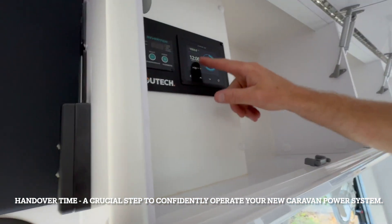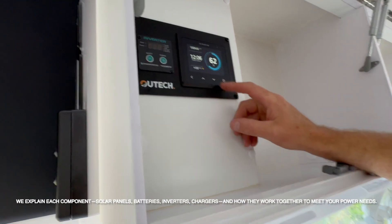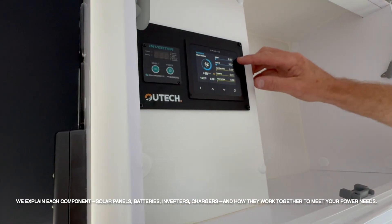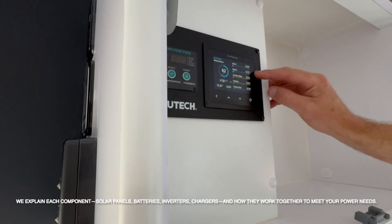62% charged, time and date, and how long you've got till it's dead basically. Second page — working from the top — solar one and solar two. The top one is your 400 watts, the second one is your 600.